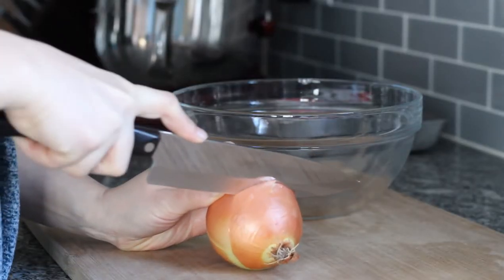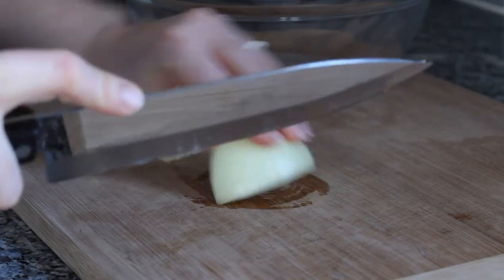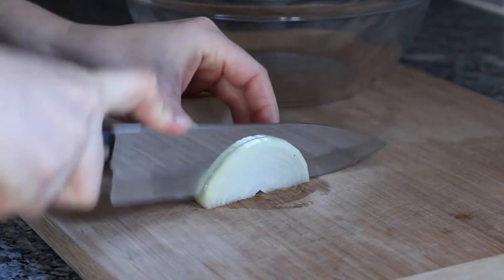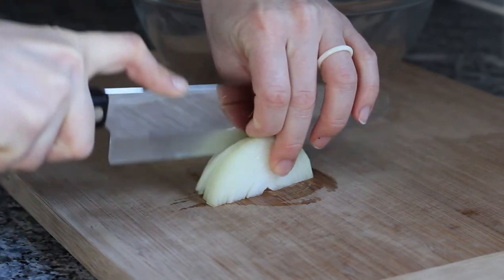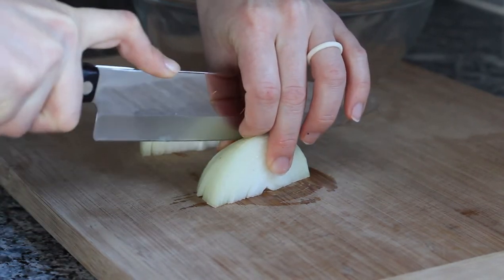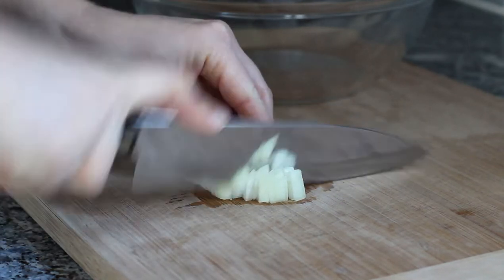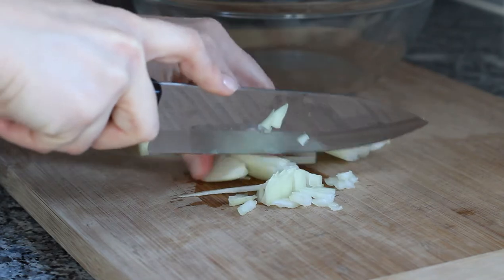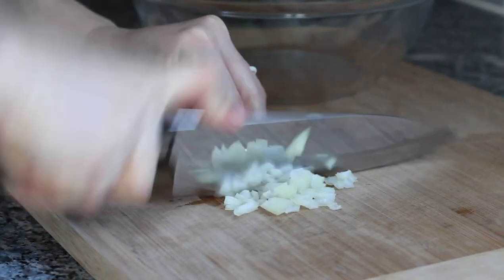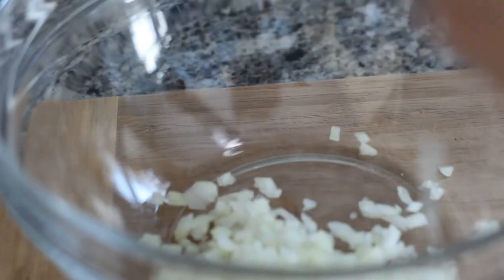Next we're going to start on the meatballs. Chop an onion in half — we're going to be using half of an onion for the meatball recipe. For the meatballs, you want to finely chop the onion. If chopping is not your best skill, you can also use a grater for this step. Add half of a finely chopped onion to a bowl.